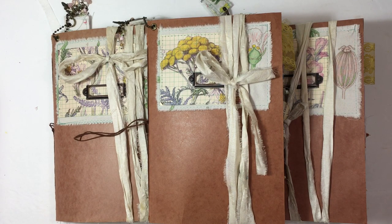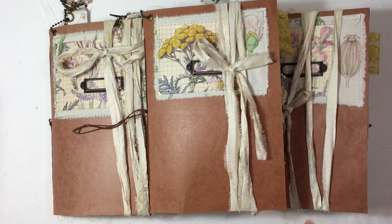Hi everyone, it's Lehman with Lace Covered Skies. I'm here today to do a flip-through of my latest journals. These have been in the making for a long time. If you've been watching my videos, you know that I took a break, so I took a break from working on these journals as well, but I got back to it.